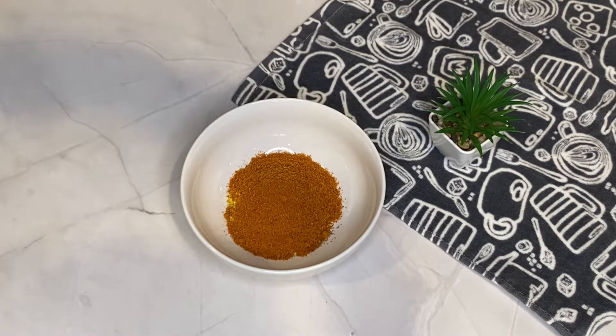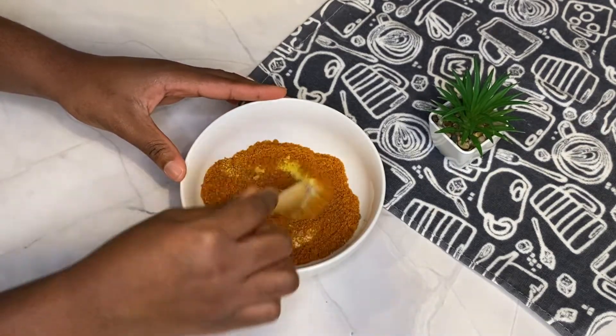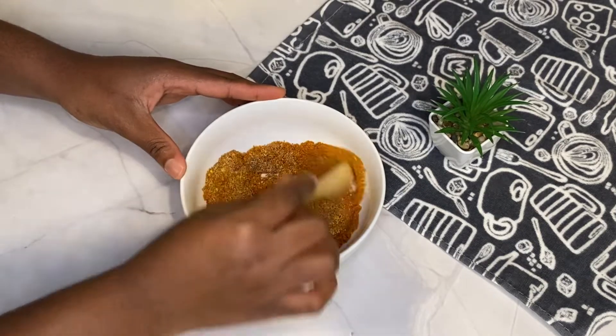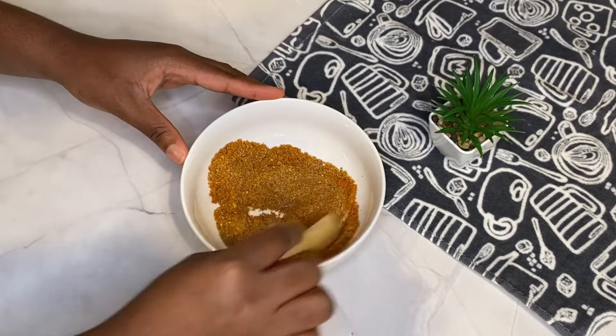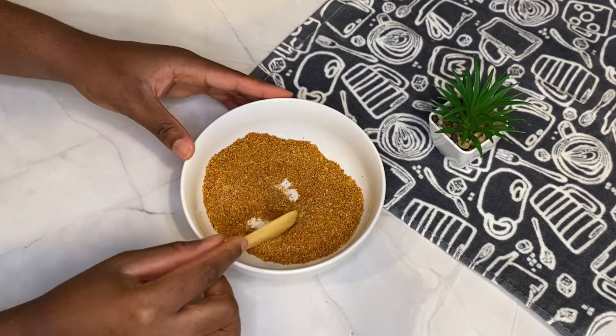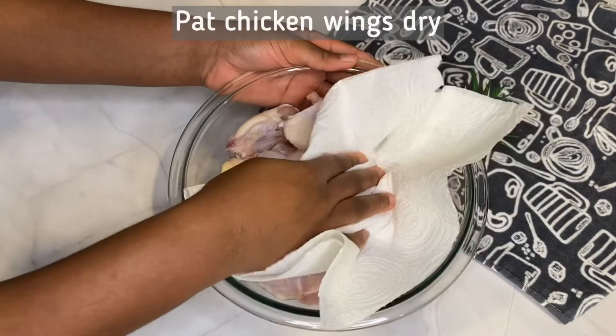Suya pepper comes with different levels of seasoning depending on how much seasoning cubes or seasoning powder was added when it was being made. For this recipe I use an averagely seasoned suya pepper. If your suya pepper seasoning is on the high or low side, feel free to adjust accordingly. Here I have my already clean chicken wings.